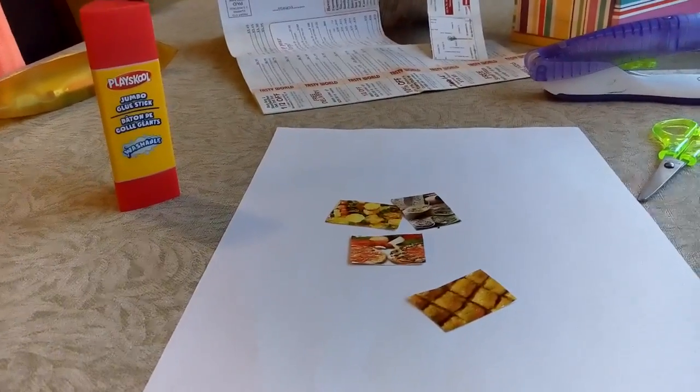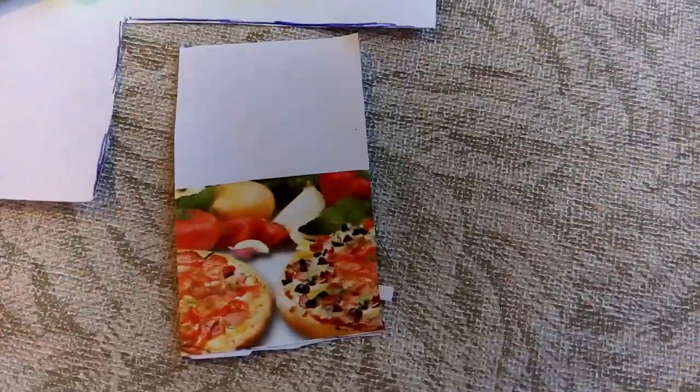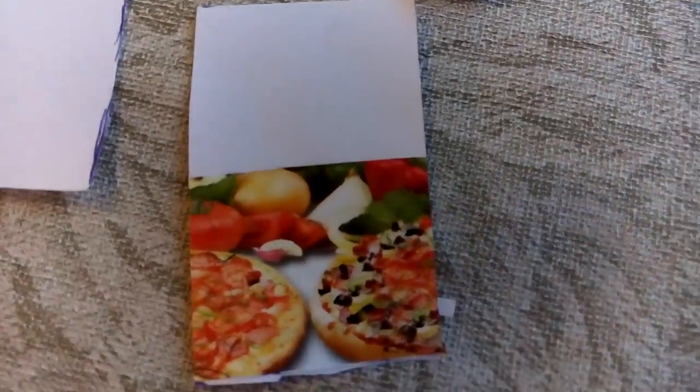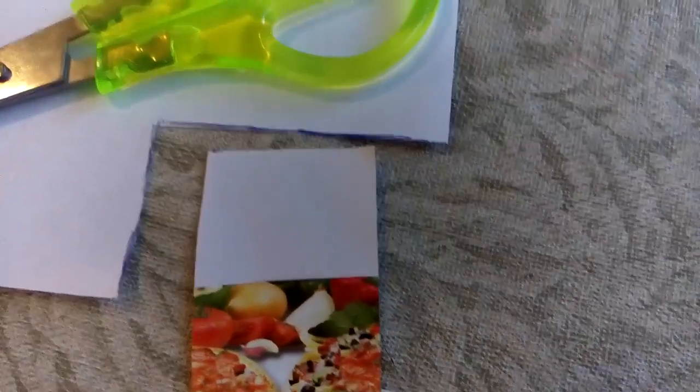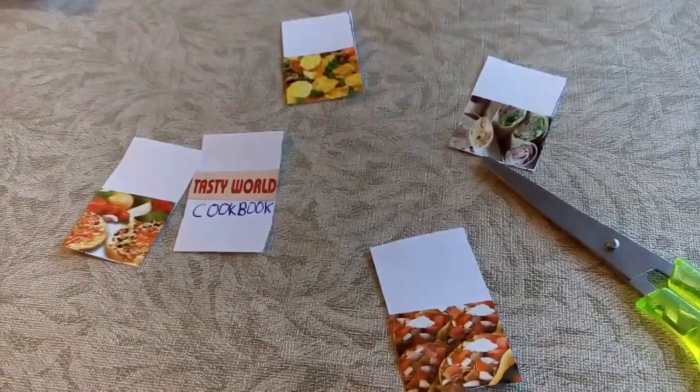Here's a quick look at what the pages will look like. I'll show you once I'm done. Okay, I've cut out all of the pieces and glued them together.